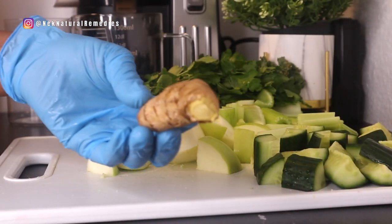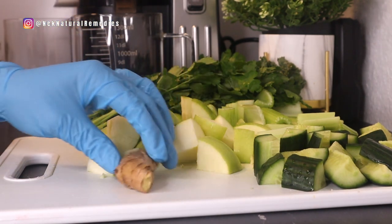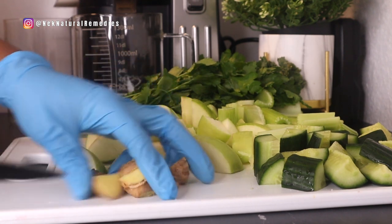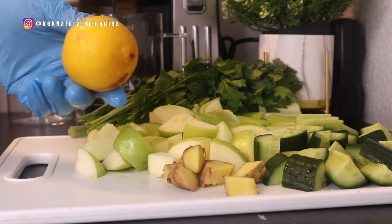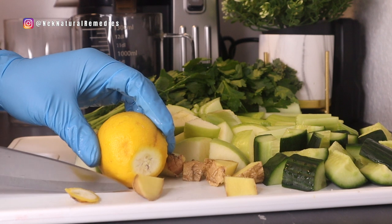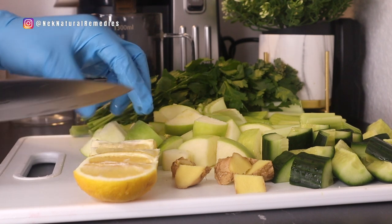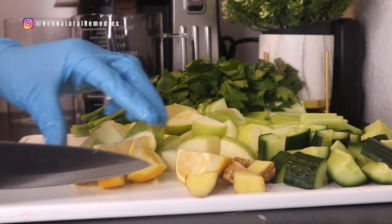The next ingredient is ginger. I'm using about two tablespoons of ginger. Ginger acts as an anti-inflammatory agent that helps reduce joint inflammation; it's a blood thinner which helps in reducing blood pressure, reduces pain, aids digestion, lowers cholesterol, and helps with cold and flu. After that, we add lemon — we're going to be juicing it with the skin on, just wash and cut. The ginger is also juiced with the skin, as there are lots of benefits in the skin of these ingredients.